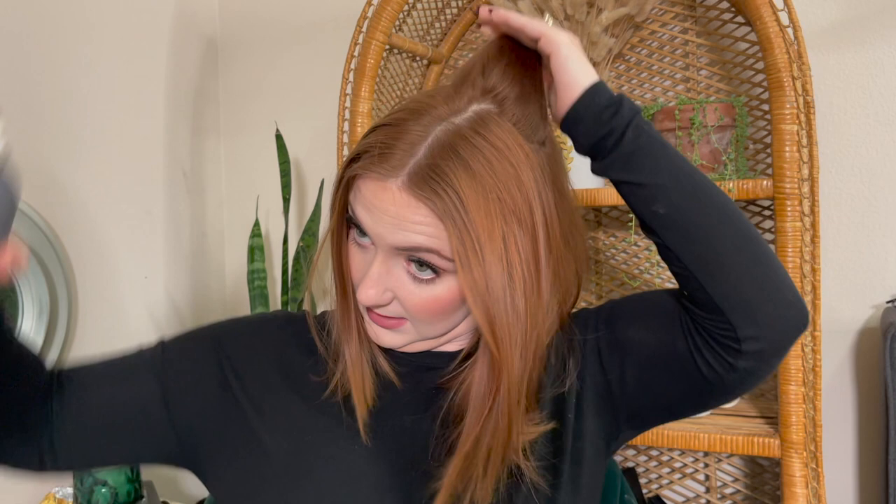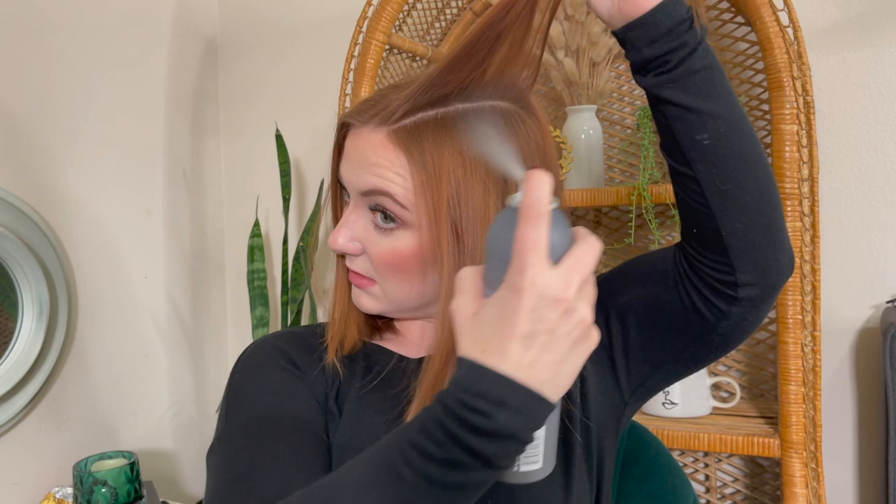My hair right now is clean — I washed it this morning. Since my hair is so fine and silky and straight, I need to add a few products to help the curls actually stay in. I like to add just a little bit of dry shampoo to help give it texture. Today I'm using the Living Proof dry shampoo. I'm just going to do my roots right along here, just a few little bursts right at the root.